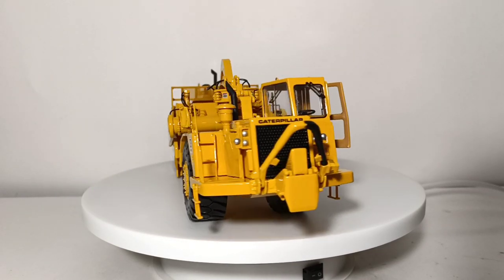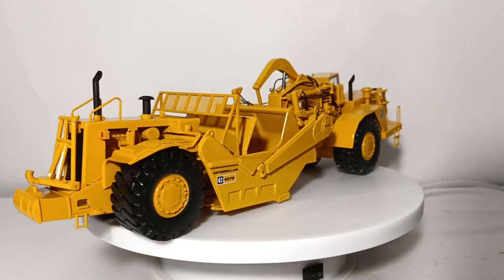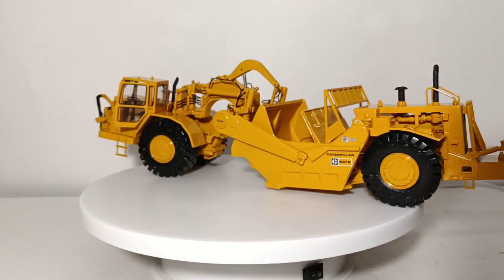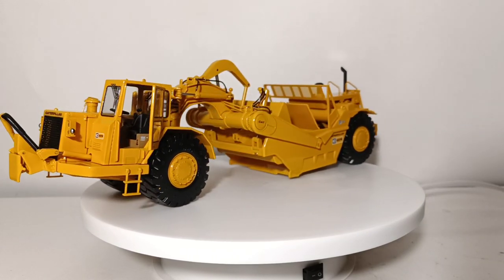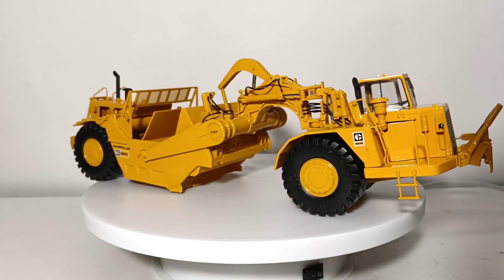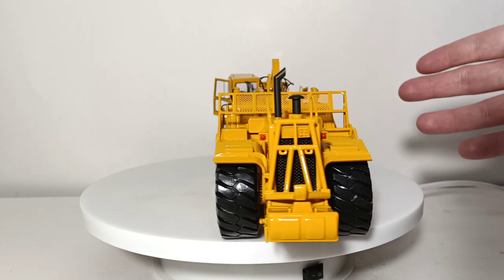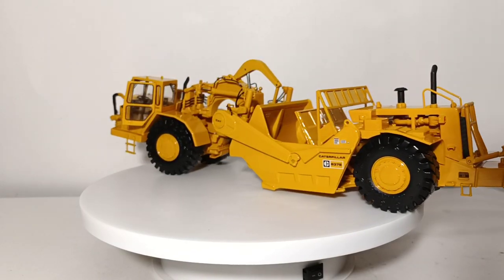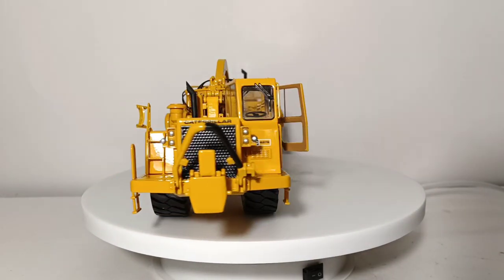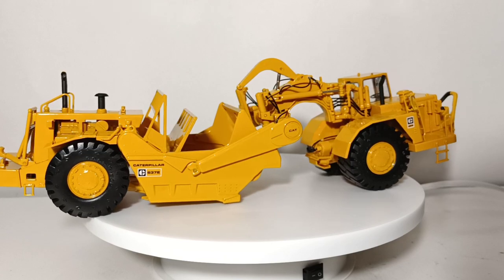I don't necessarily believe in good faith that they're worth $1,000 each. I was very fortunate to purchase mine secondhand but in great shape, and I wouldn't recommend that you pay that much either, unless you absolutely have to have a model of the 637E or the 631E. Are they spectacular? Typical CCM museum quality pieces — yes, they are. The functionality is very good, the quality of paint and decal work is top-notch, the opening compartments are also good, and the intricate hydraulic line detail is top-notch as well.